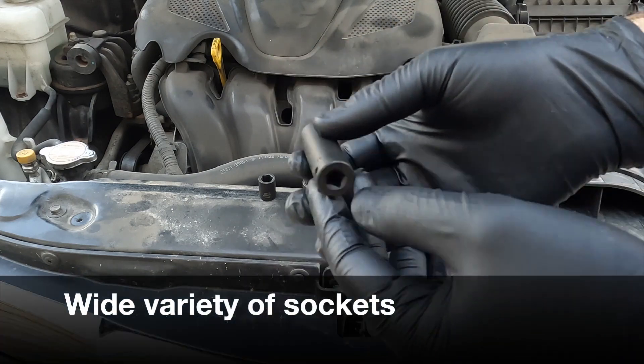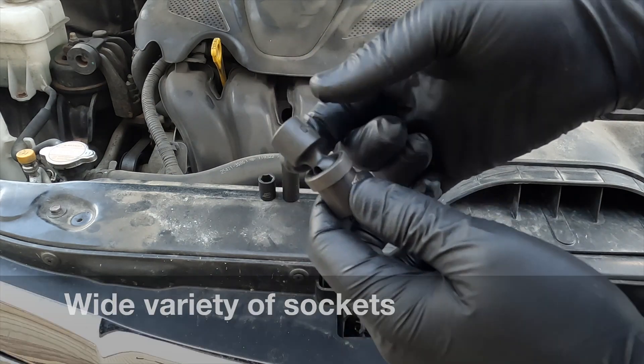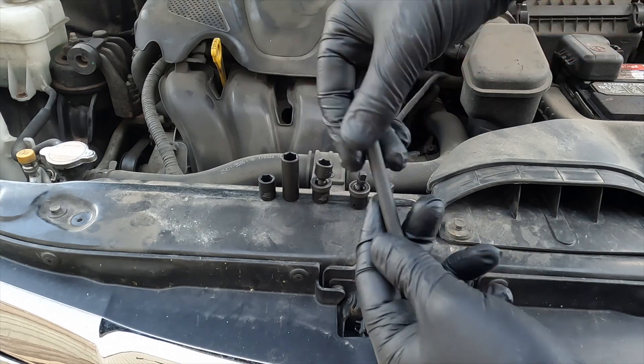This set includes 14 standard metric, 10 standard SAE, 14 deep metric, 10 deep SAE, 12 swivel metric, and 6 swivel SAE impact sockets.